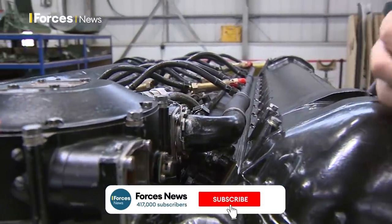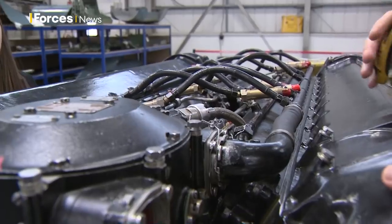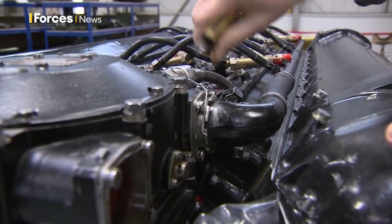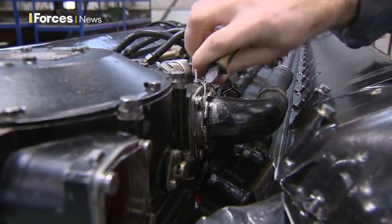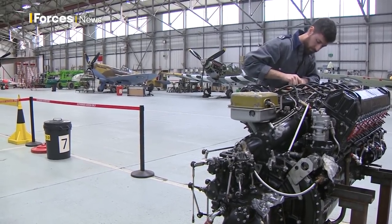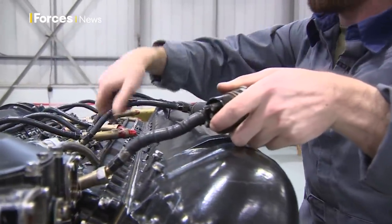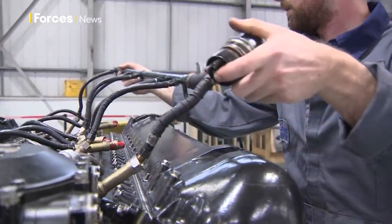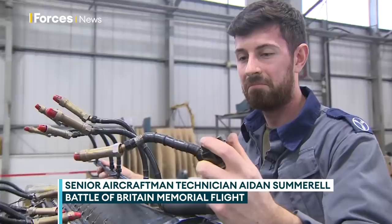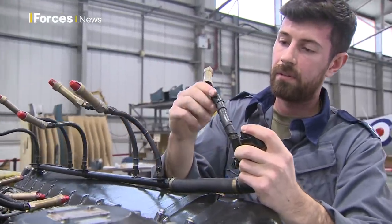We have a magneto here and we've identified an issue with the actual inlet harness, so we're going to quickly pop it off. This engine has come out of a Spitfire Mark 19 that's undergoing major maintenance where they strip the aircraft down to identify any issues. This is the inlet ignition harness of a Rolls-Royce Griffin, and that's our damaged bit of harness.